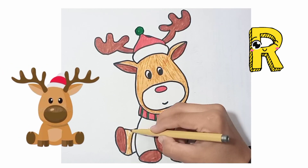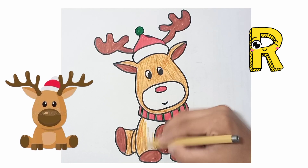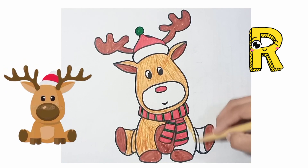Color with me, kids, step by step. See how I am coloring in Rudolph. Wow, this is a beautiful Rudolph!